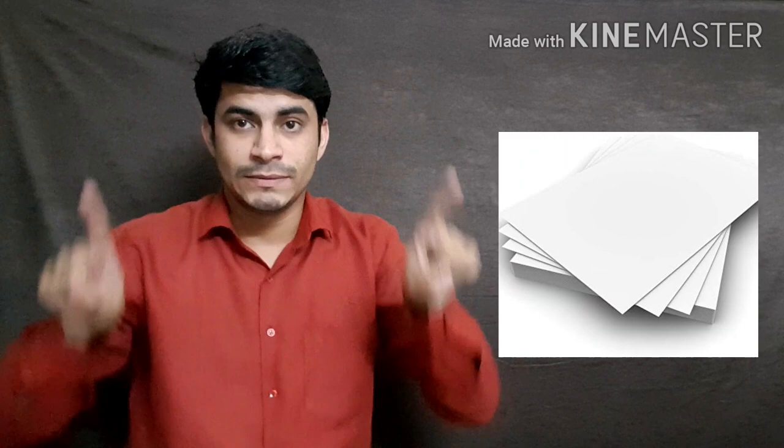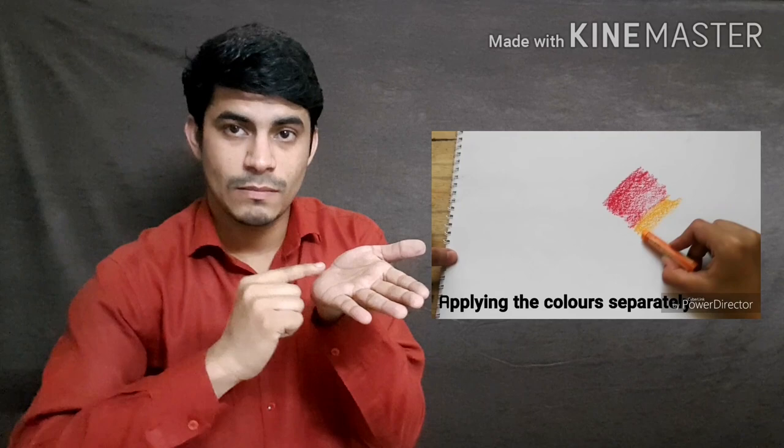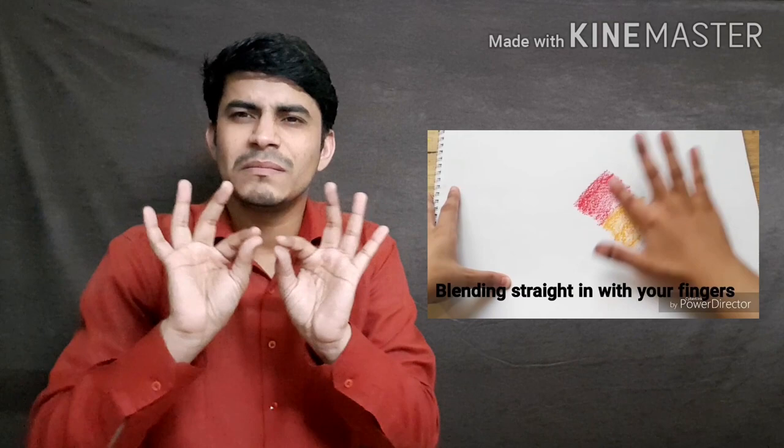Take a white sheet of paper of any size that you prefer. Take the colors in the order of red, orange and yellow. After applying them on the paper, blend with your finger. You will notice that the blended effect is very simple.